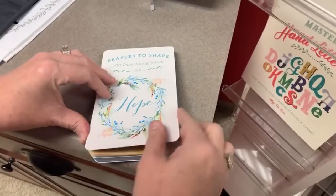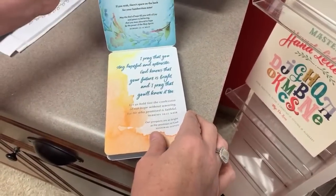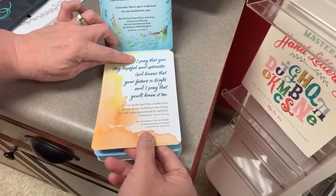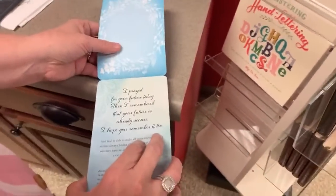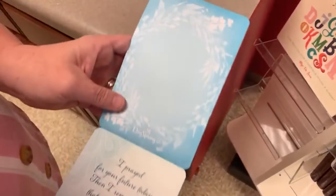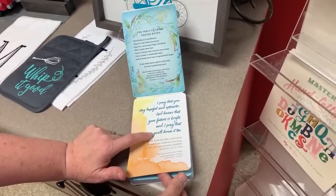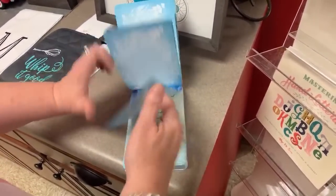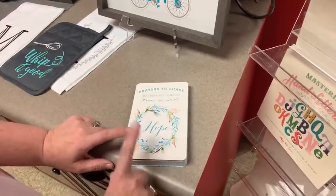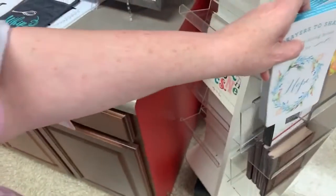We just got these back in. These are Prayers to Share — 100 pass-along notes for hope. You get these little notes, it's a prayer that you pray for someone, and then on the back you can leave them a note or a letter. They're so pretty put inside greeting cards for people. We had a group of 14 ladies the other day and they all left with these because they're perfect for cards and leaving on restaurant tables.